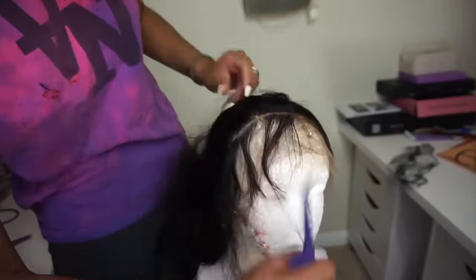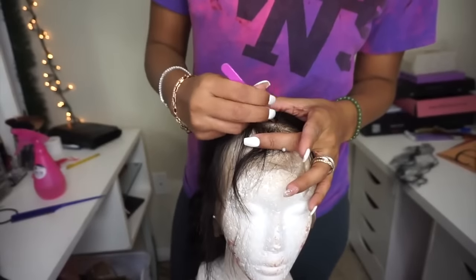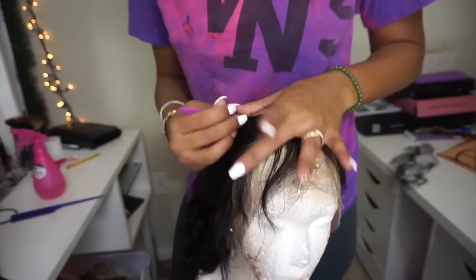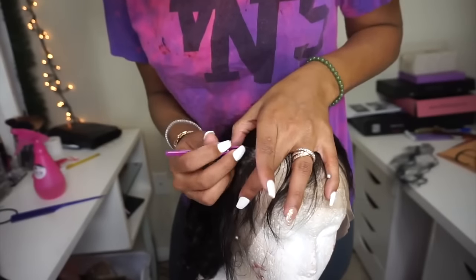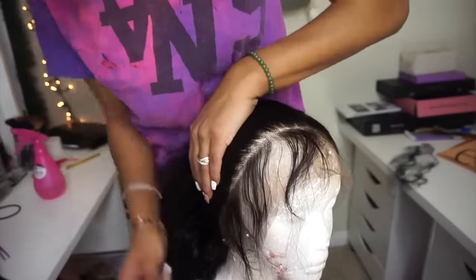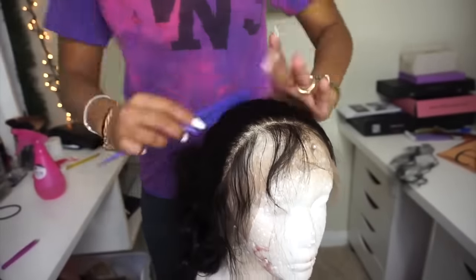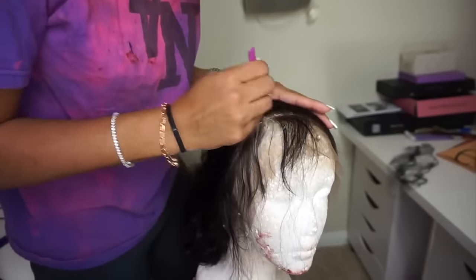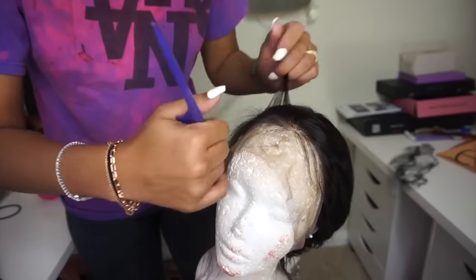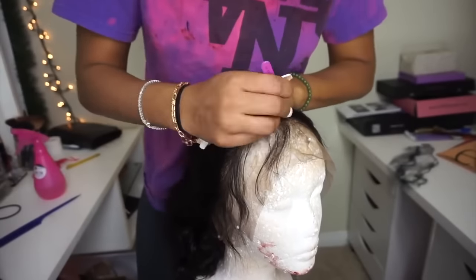Once I make it all the way down to the ear with the plucking, I part another section of hair to lay on top and do the same process. This time you want to make sure you're not plucking in front of the same part you plucked the first time, because then you'll just be creating a long bald spot. You want to pluck in front of the part you skipped the first time to get a more even and thinned out flowing hairline.